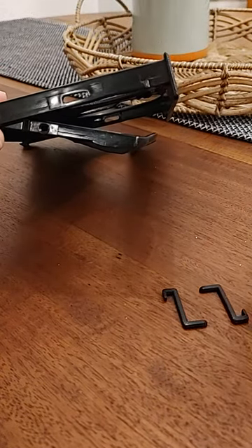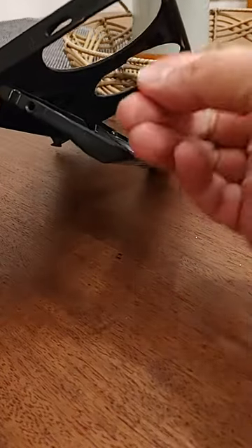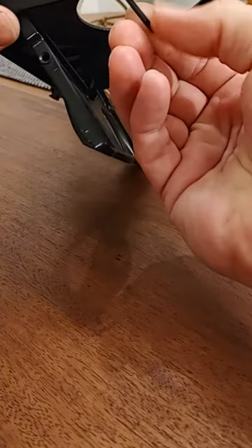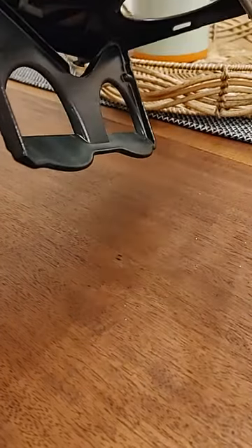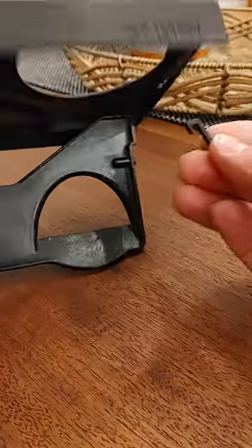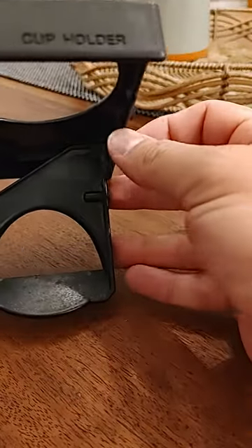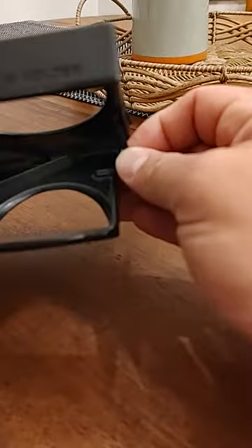In this kit you get two of these pieces. Install the first one, flip it around, then install the second and snap that in on this side. Repeat the same process — bend it out just a little bit and pop that in.